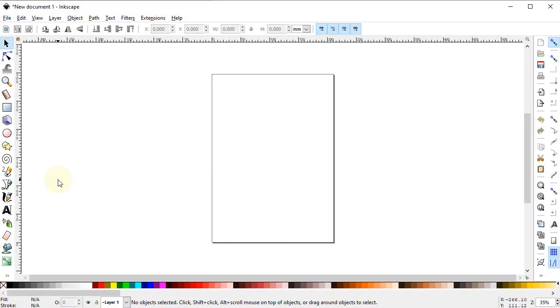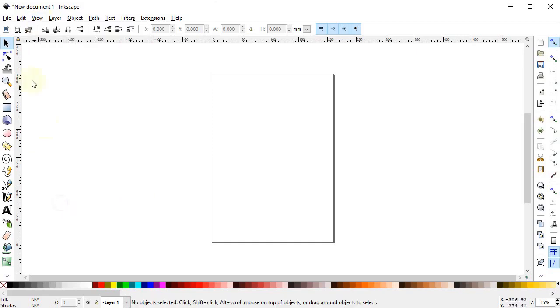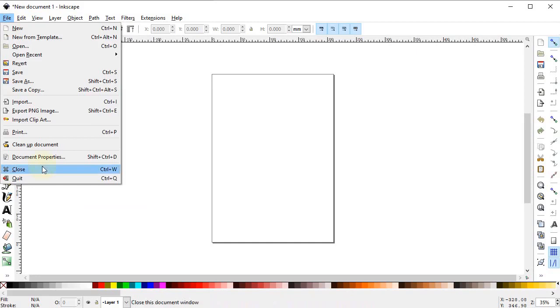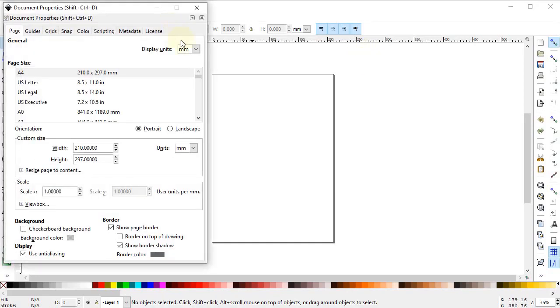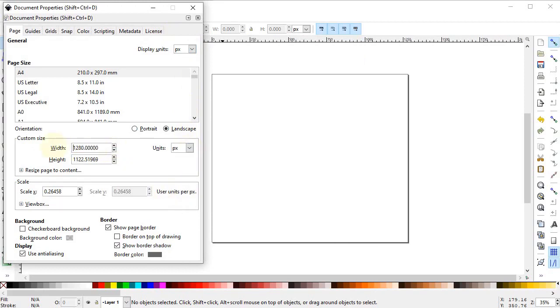It should be a combination of pink and yellow colors. Let's start with the tutorial in Inkscape. First of all, go to View and select it to Wide. Then select File, go to Document Properties, and select the display units to pixels and custom units to also pixels. Change the width to 1280 and height to 720 pixels.